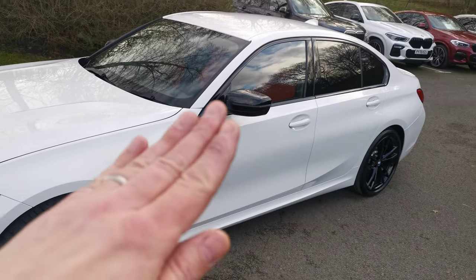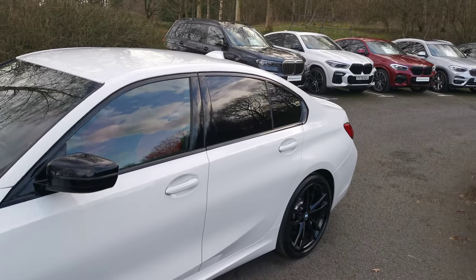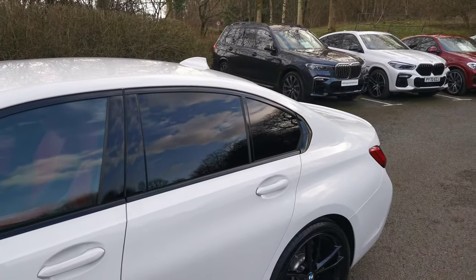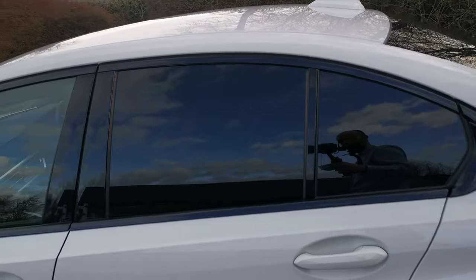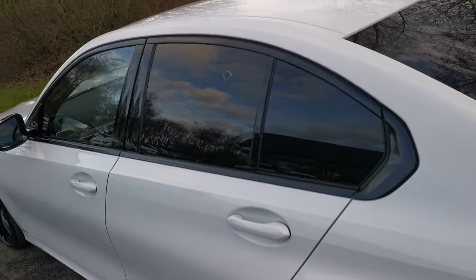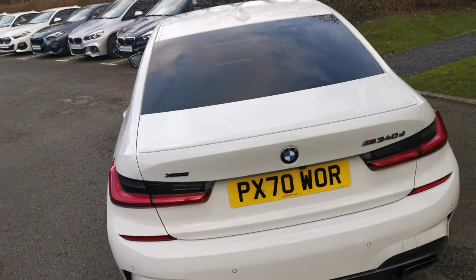There's an option that ties in very nicely with the Shadowline finish around the windows — the gloss black around the window trim. There's also privacy glass, so that's the rear tinted windows. This provides an element of privacy for the rear of the vehicle, but also a UV benefit, helping keep the cabin cooler on hot days and protecting rear passengers from harmful UV rays.